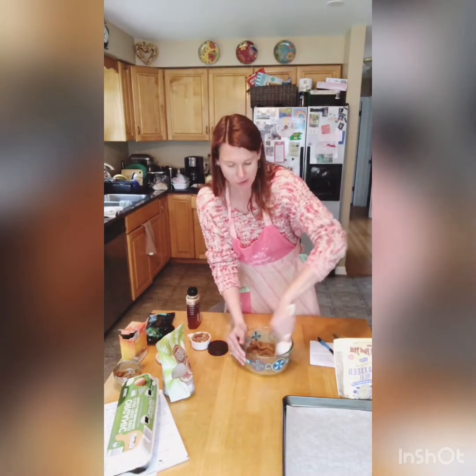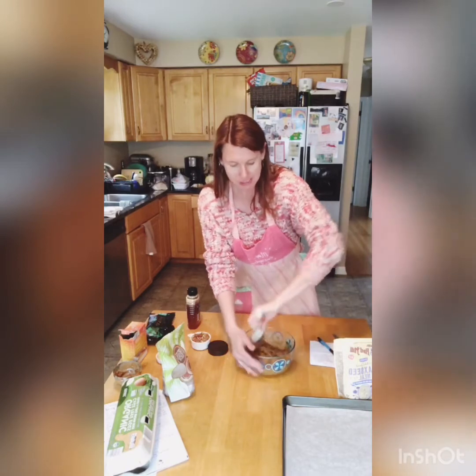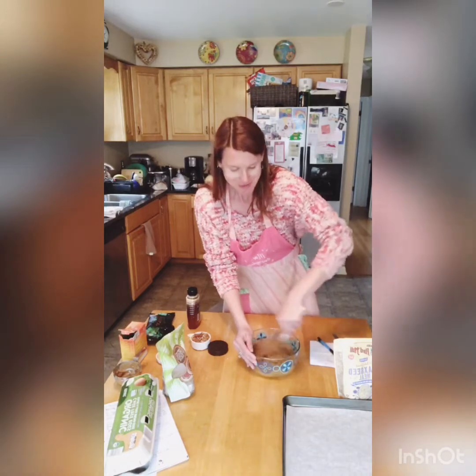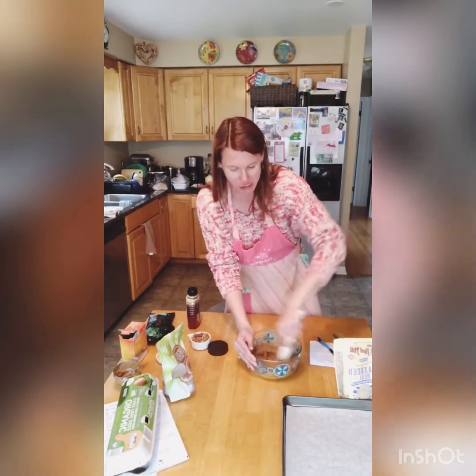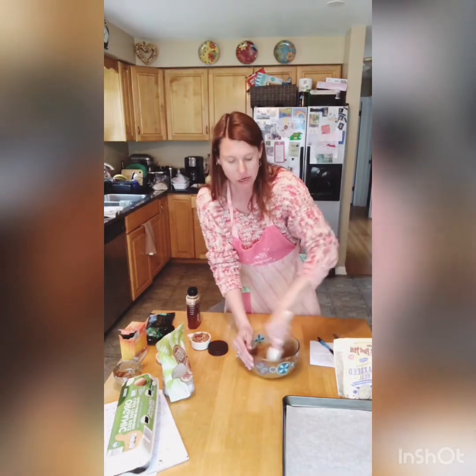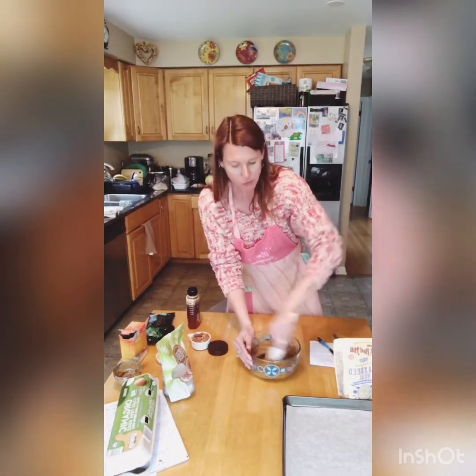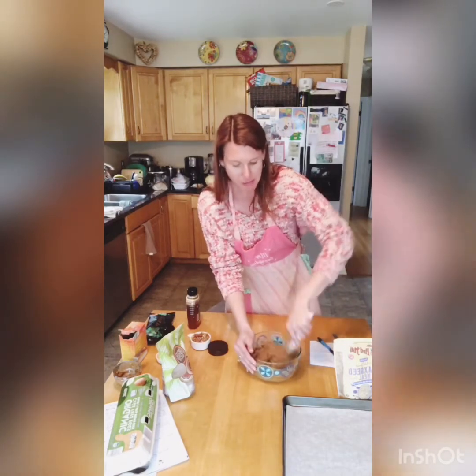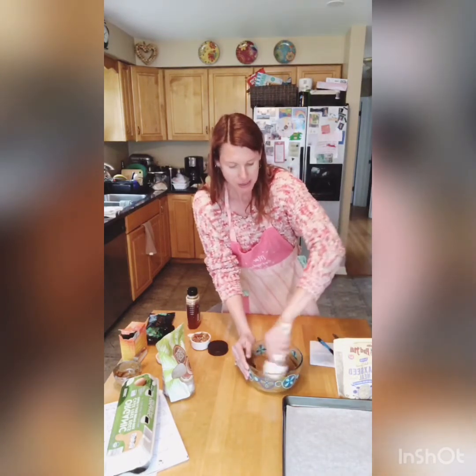It says mix for two minutes, but I won't keep you on here for that long. It's a good arm workout for sure — my arms are killing me from yesterday, so this feels good. Once it's thoroughly mixed — and you want to mix it well because you have your baking soda in there and you want to make sure it spreads well. It actually becomes kind of like a batter. Alright, check it out.